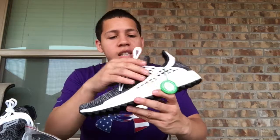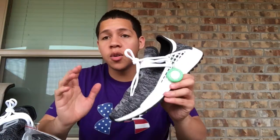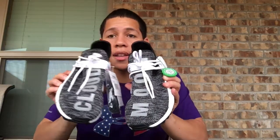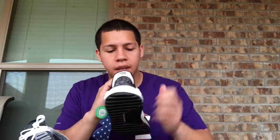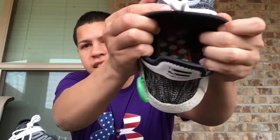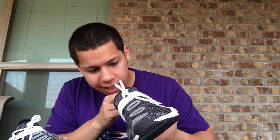Going over some details on the shoe — we got your little cage where you can change your laces, and there are actually multiple spots so you can make the laces any way you want, which is very cool since you can have your own one-of-one fit. Both shoes have two words — one says 'cloud' and one says 'moon' — and they're also reflective, so whenever you take a picture with the flash it'll reflect. You have Pharrell Williams on the back tab on one and your Adidas logo on the other.